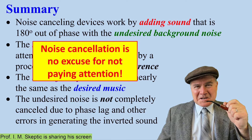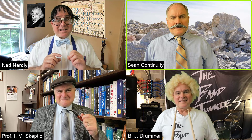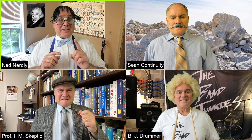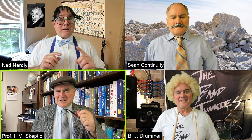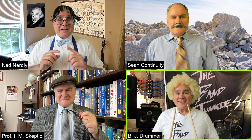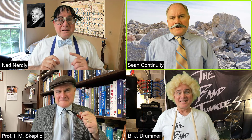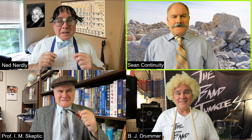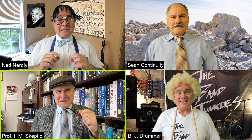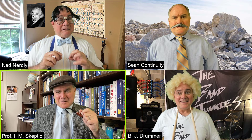But noise cancellation is no excuse for not paying attention. Thank you, sir, for that explanation. It's like fighting fire with fire. Yeah, sort of — but that's not the best analogy, Mr. Nerdy. It's more like fighting sound with more sound. Yeah, that's better. But, sir, does that extra noise damage our ears? Of course not — you actually hear less noise with the noise cancellation on. Thank you, sir. And next time, Mr. Drummer, pay attention.